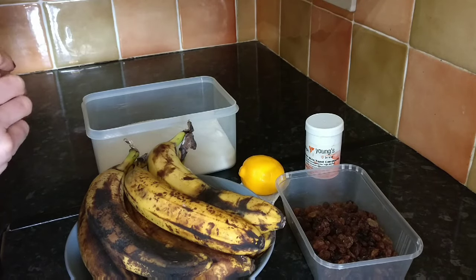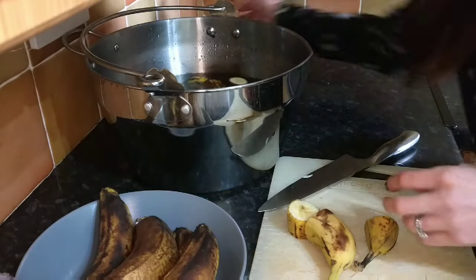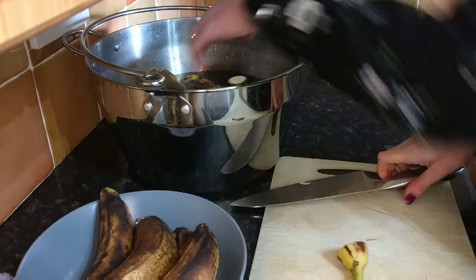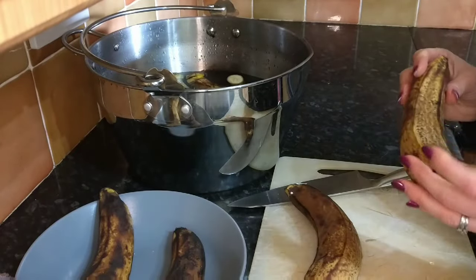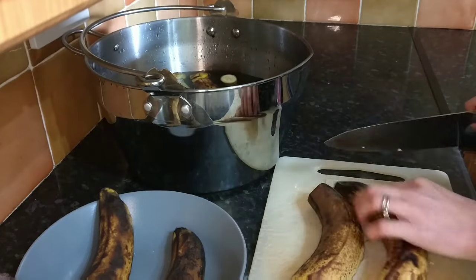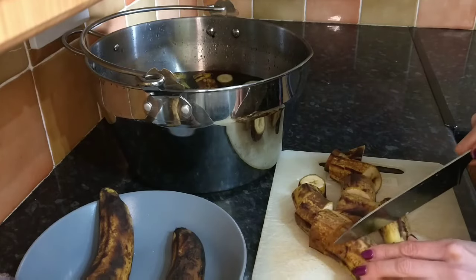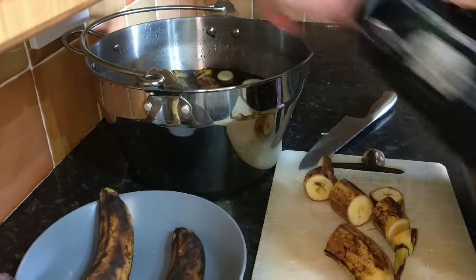Now we've got that all together, we can go ahead and start making the wine. The first thing I've done is add three litres of water to the preserving pan and I'm just chopping up the bananas now, leaving the skins on. Leaving the skins on will allow a much more bananary flavour to come through in the wine, so I'm just really quickly chopping them up. We're going to put them on the boil soon and then mash them so we don't have to worry too much about how you chop them now.